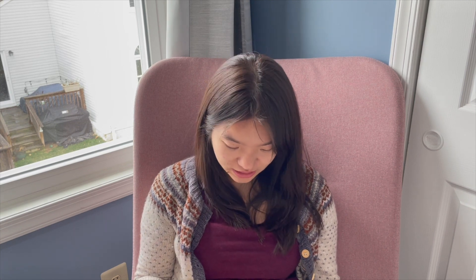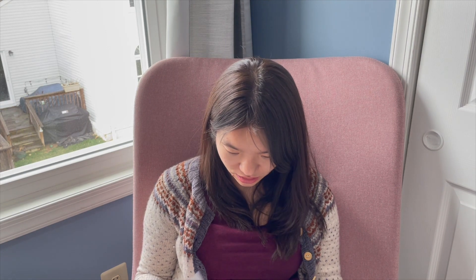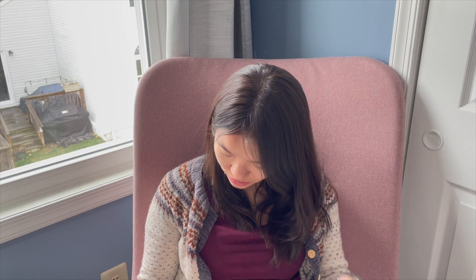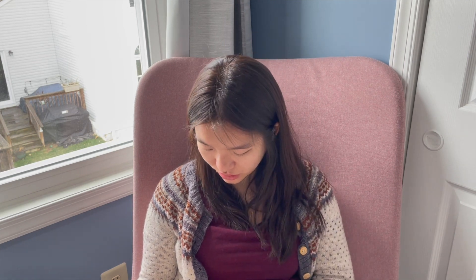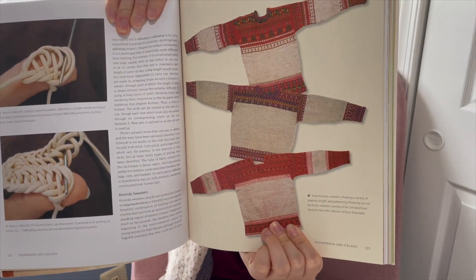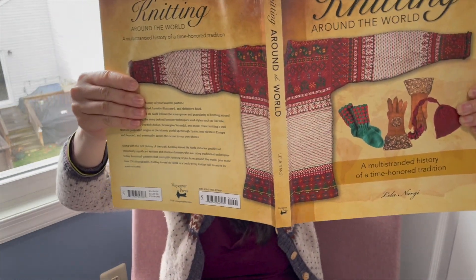There are some neat sweaters in here — I think these are the same sweaters that are on the cover, and they're from somewhere in Scandinavia. You can see one of those sweaters is the same one that's on the cover, and they have a similarly designed sweater to the one I'm wearing now, which is cool. So that's the book that I got.